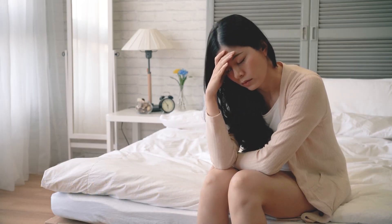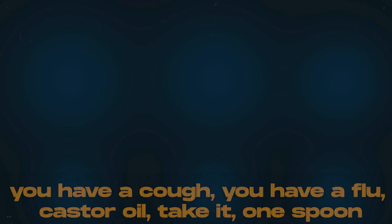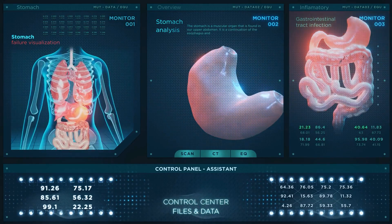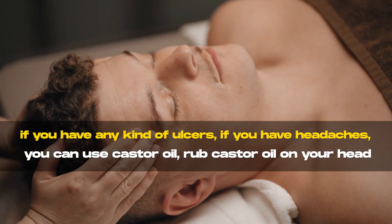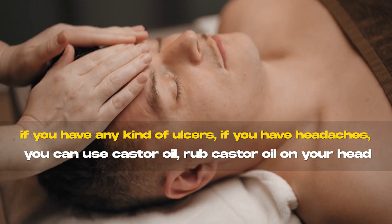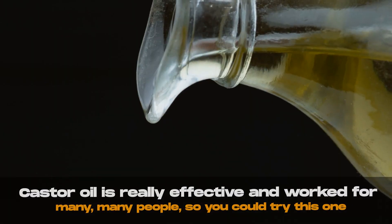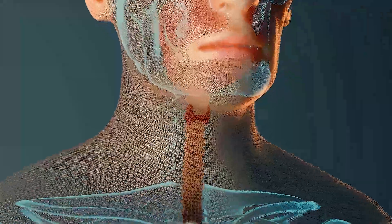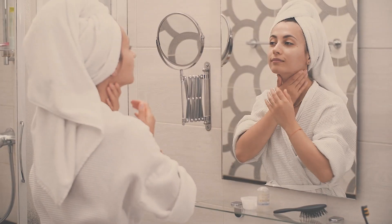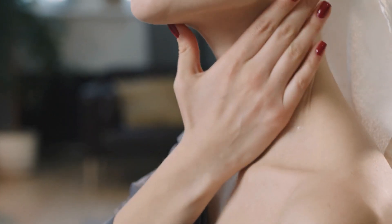Some sicknesses to think about — castor oil is good for all of them. If you have a cold, cough, or flu, take castor oil by the spoon. If you have IBS, it's excellent to get rid of IBS using the castor oil packs. If you have ulcerative colitis, ulcers, or headaches, you can rub castor oil on your head and massage it in to relieve your headaches. It even works for different types of cancer, especially tissue cancers like breast cancer and skin cancer. And one we didn't mention: it helps to keep your thyroid healthy — just rub castor oil into your neck every day or add it to your lotion and apply it like a moisturizer.